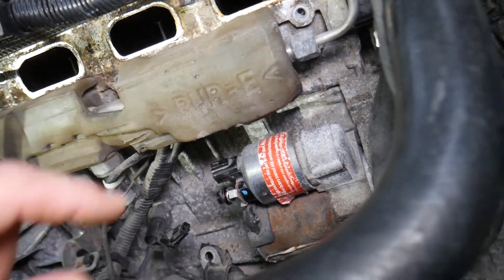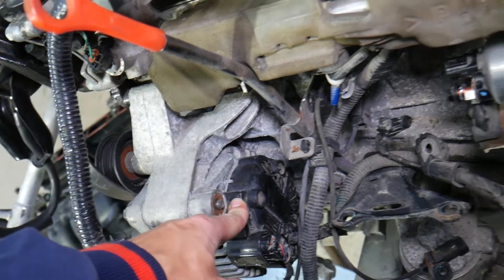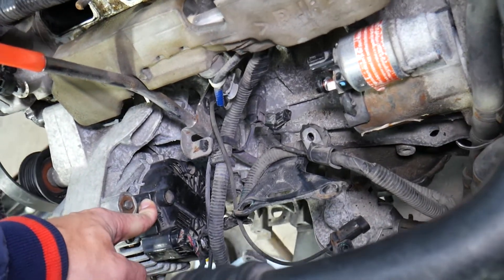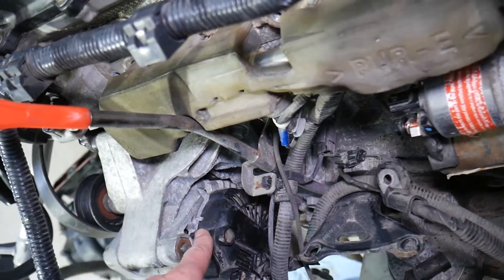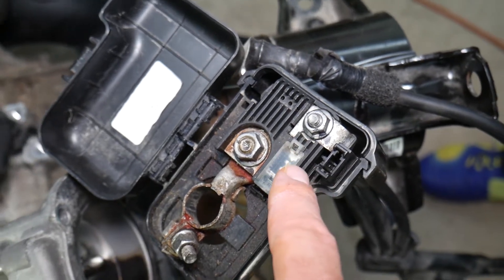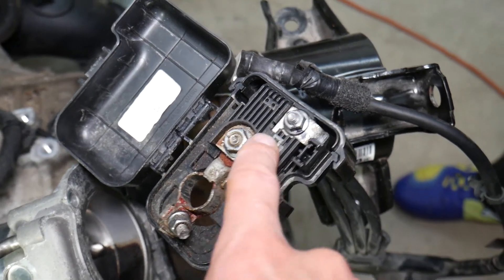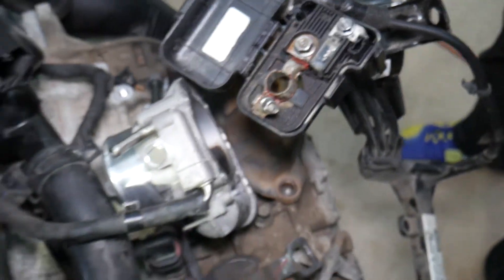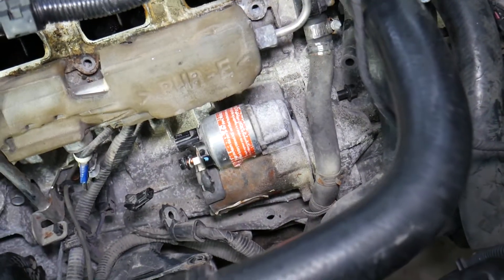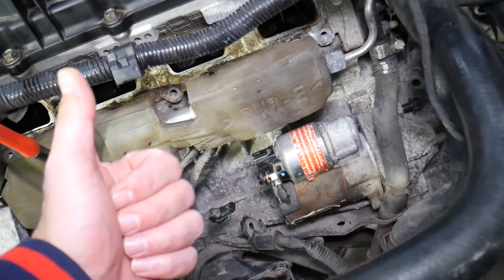Here's something most people don't think about: there's a special fuse that controls the starter, the alternator, and the engine computer on the Hyundai Santa Fe. It's located at the 12-volt battery terminal — where you attach the battery cable. You can test it right there, or look through the window to see if it's burned. If that fuse is bad, your Hyundai Santa Fe will never start. Hopefully this video is helpful — thank you for watching and see you next time.